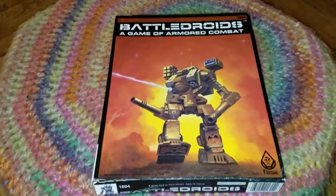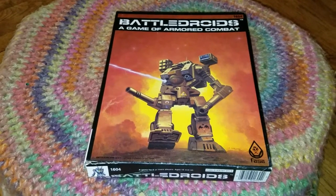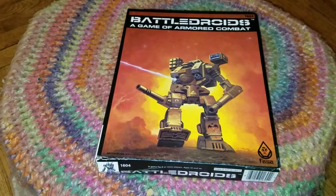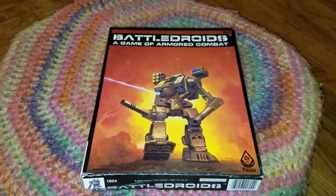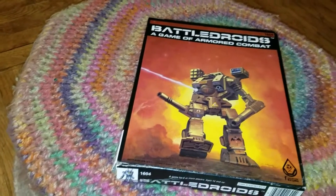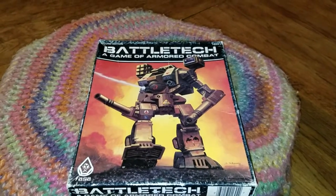All right, board game fans, welcome to my second unboxing video where today we will be unboxing Battle Droids, which is the first edition of Battle Tech. However, when this came out in the early 80s, it was named Battle Droids, as you can see here, but one quick phone call from George Lucas and we got Battle Tech.